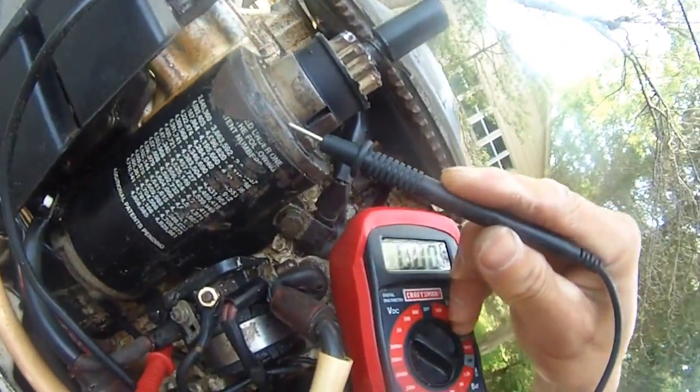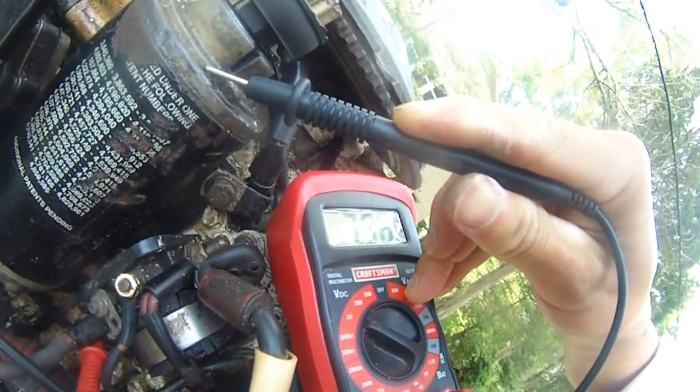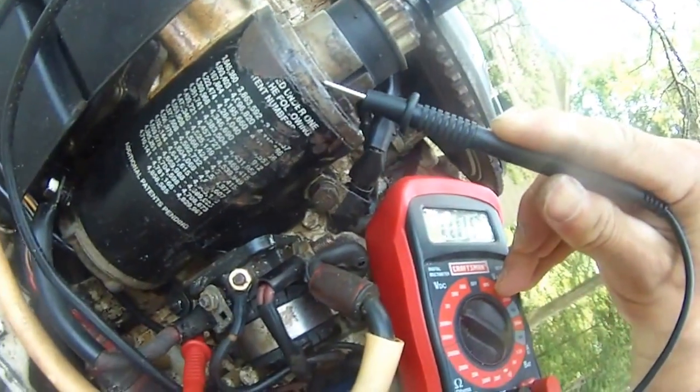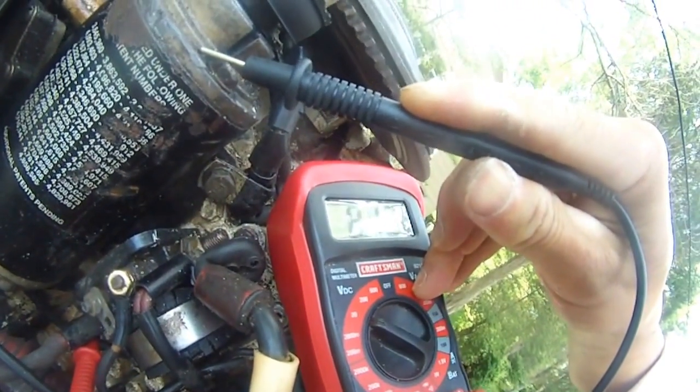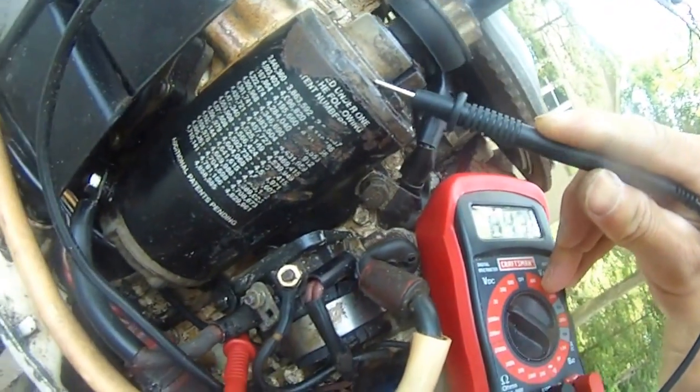Brian, crank it again. This is only 7. Do that again — it's 8.5, 8.0, 8.2, 8.6. No good.